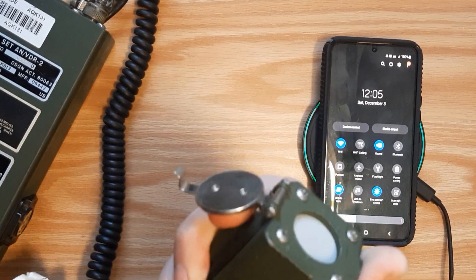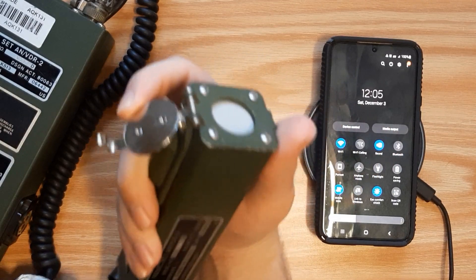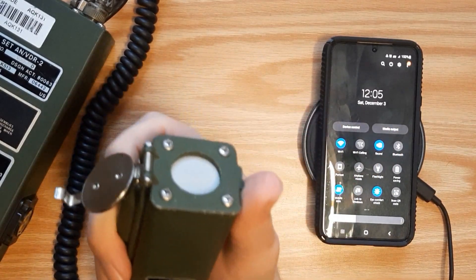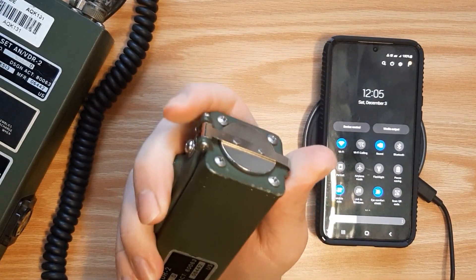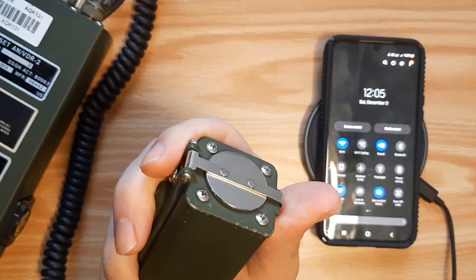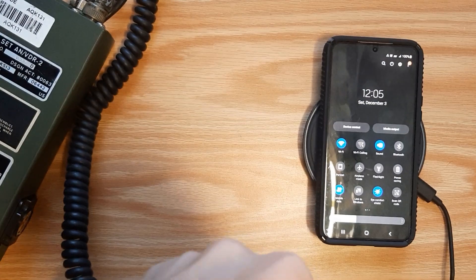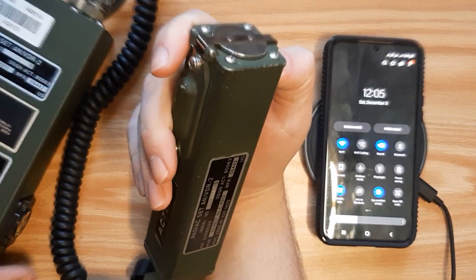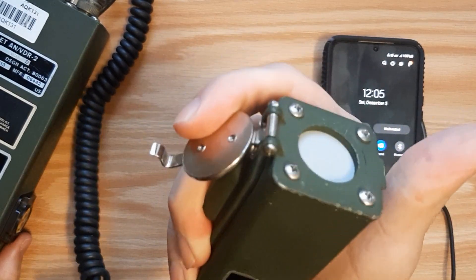We're going to flip the shield up, so right now it's testing for both beta and gamma. If we wanted just gamma, we'd take a reading with the shield open, then close it and take a beta-only reading, and subtract beta-and-gamma from just-beta to isolate gamma. But I don't think that's going to be necessary, so we're just going to test for both.